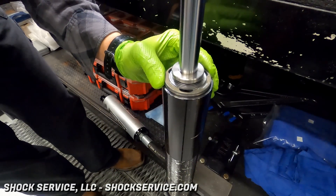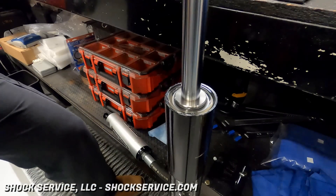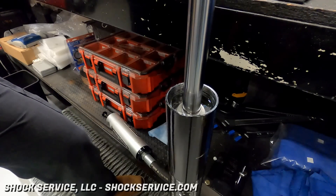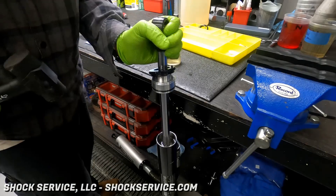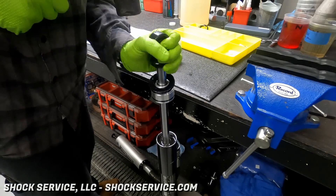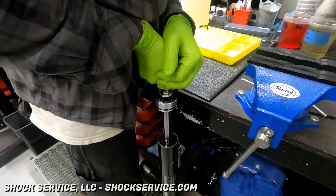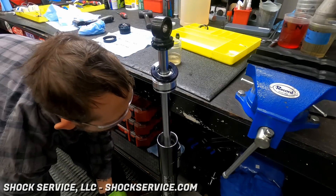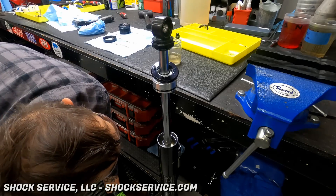The shaft gets inserted into the shock body. It looks like there was just a little too much oil in there, but no harm done — we're pushing the shaft in through the oil, which fills up the pockets in the piston and moves the oil into the reservoir. If you use a dead blow hammer like this, you can tap to get any trapped air bubbles within the piston past the valving shims. Any time you're assembling a shock, tapping it with a hammer like that is always a good idea.